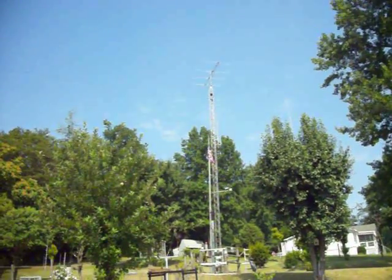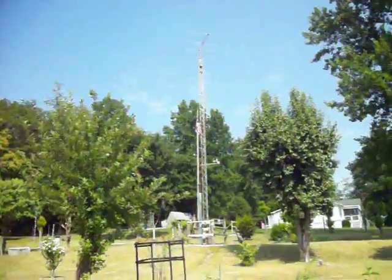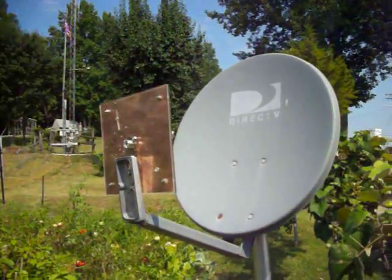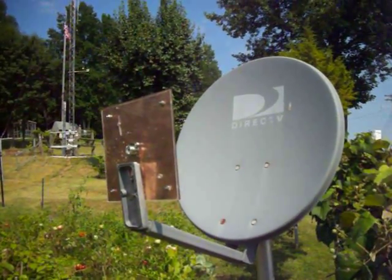So I'll keep you informed. We hope to build more antennas and designs. This is WD4AM from Lenoir, North Carolina, with the new Wi-Fi dish. 73s.